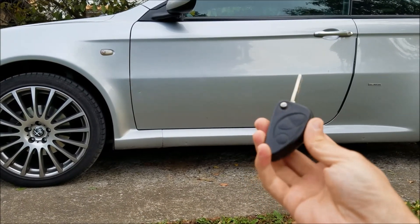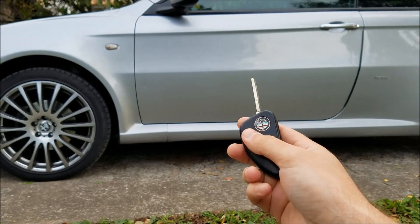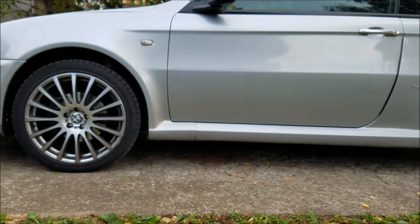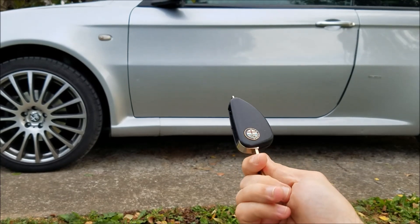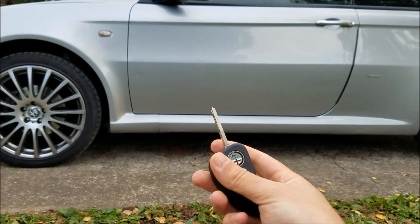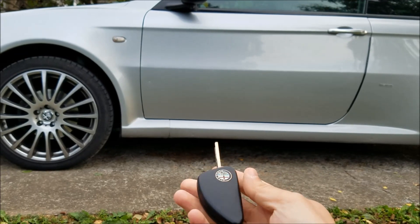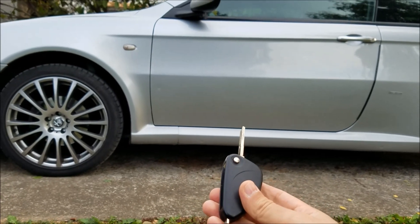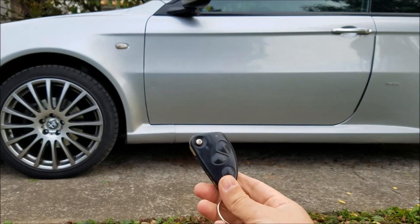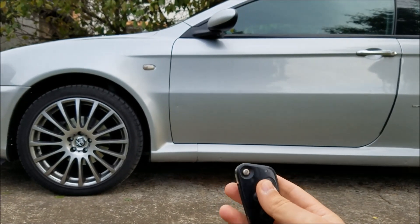Today I'm going to be programming in a new remote on this Alfa Romeo GT. You can use this same process to either program in a new remote or to reprogram your existing key if it stops working due to software issues. This is the spare key that I got with my Alfa Romeo GT — it doesn't have the remote. So I'm going to take it apart, take out the little transponder chip and the metal key piece, and mount those two things on this old remote left over from one of my previous Alfa Romeos, and we are basically going to reprogram it.